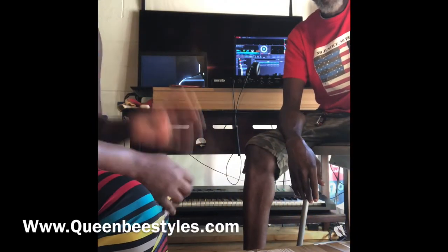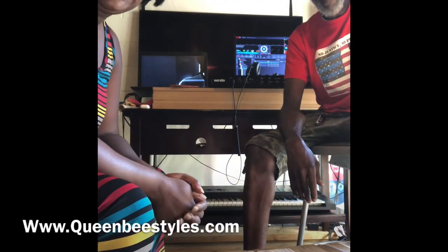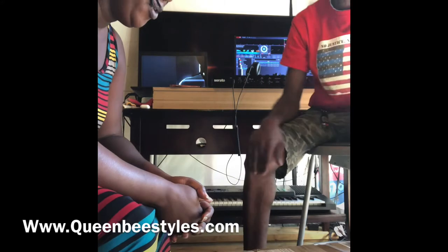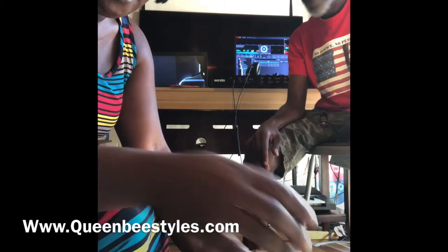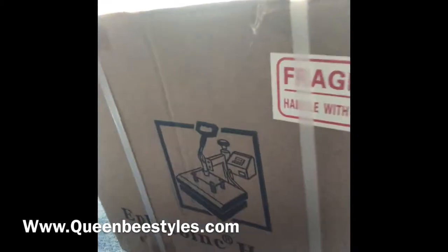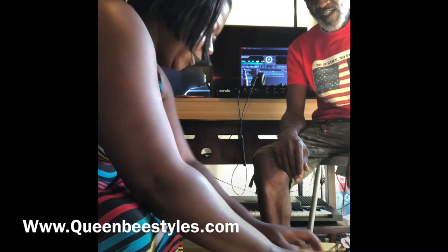Hey, what's up everybody! This is Queen B's Apparel and we are going to unbox the new heat press by e-photo ink. Yeah baby, I'm unboxing it!